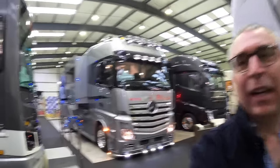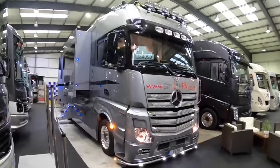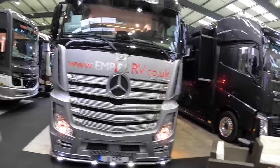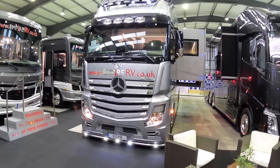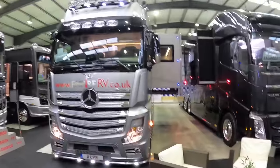I'm up at Empire RV and they've got this beautiful STX 12 meter - it's a couple of years old and absolutely stunning kit. I'm going to give you a full tour. Starting from the front, this looks magnificent in metallic silver, and look at the spotlights - that looks really cool.